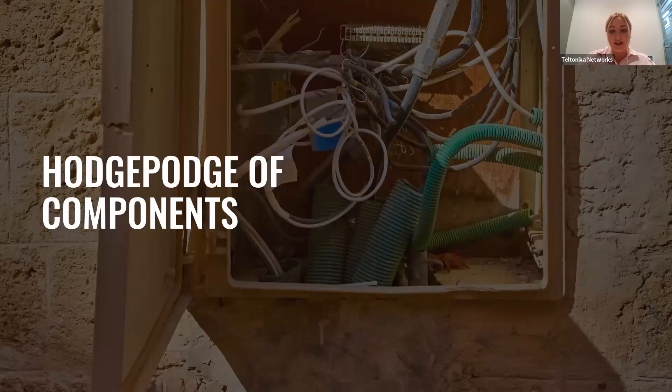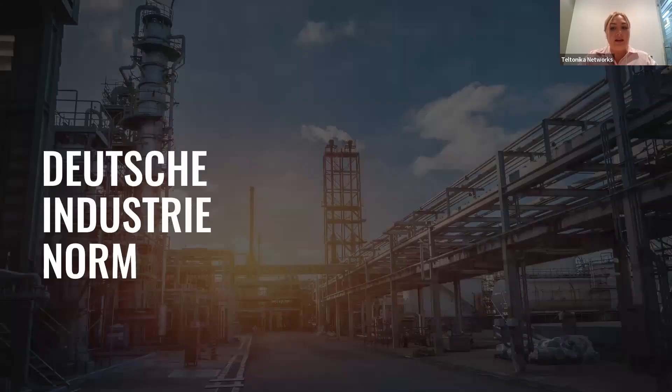Have you ever seen a messy old electrical cabinet with many different components randomly connected to each other? This is history right now, but in the early 20th century, most electrical panels looked like this because there was no standardized mounting system. In 1928, a German company saw a need for a new standardized support structure that could be used to mount a variety of electrical components. And this is how the Dutch industry norm was born.